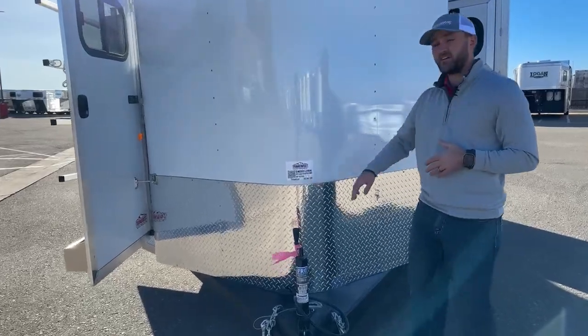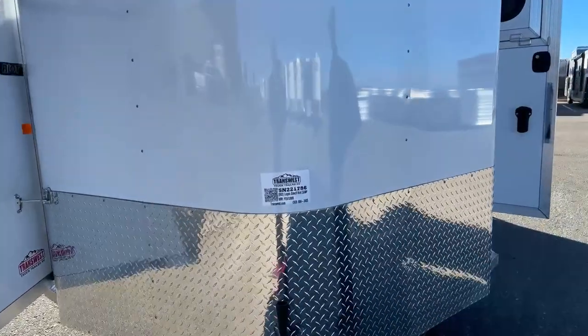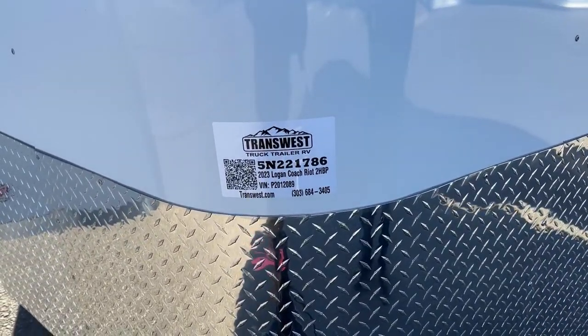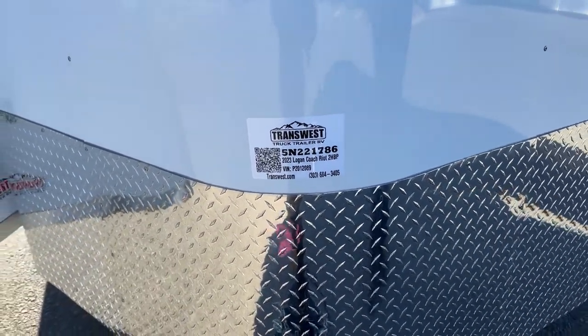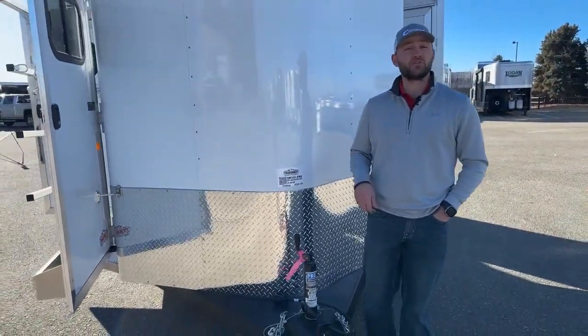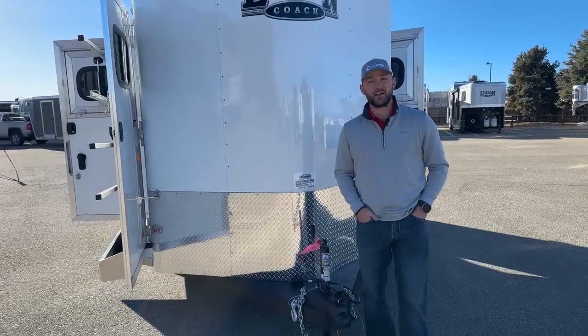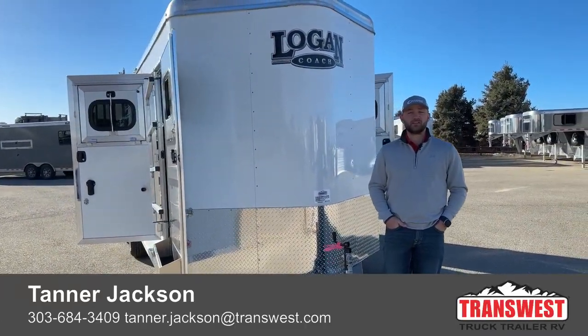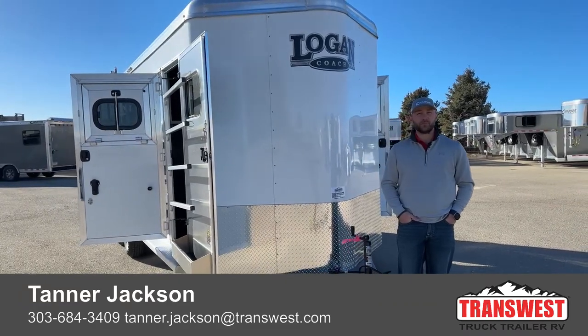If you're interested in this trailer, the stock number is 5N-221-786. Again, it's the Logan Coach 2023 Riot two-horse bumper pull. If you're interested in this trailer or maybe some other trailers we have, or maybe you want to order your own trailer, feel free to give me a call. My name is Tanner here at TransWest Truck Trailer RV in Frederick. Phone number is 303-684-3409. Thanks for tuning in.